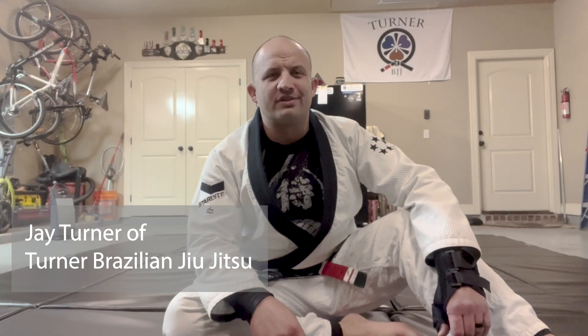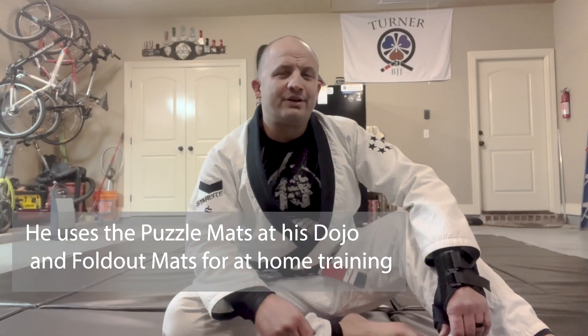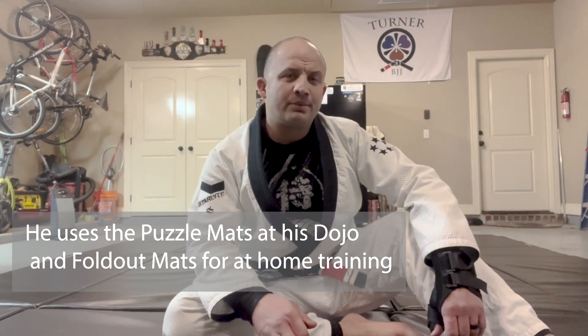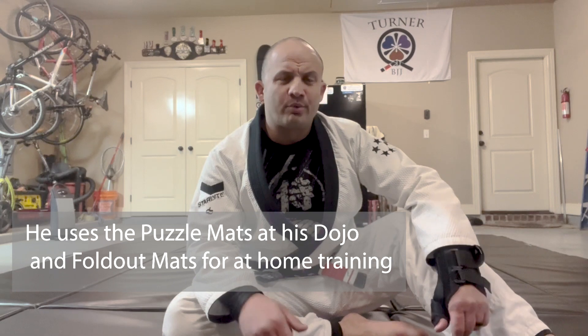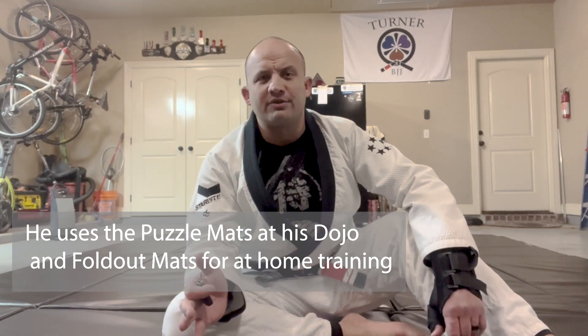Hey, this is Jay Turner of Turner Brazilian Jiu Jitsu. In my dojo I use the Great Mats Puzzle Mats, but in my garage I use the Great Mats Foldout Mats. They're perfect for when I want to do training at home and I don't want to have to drive to the dojo.